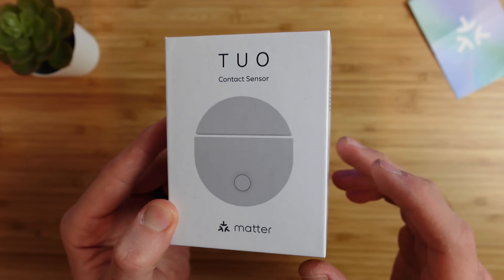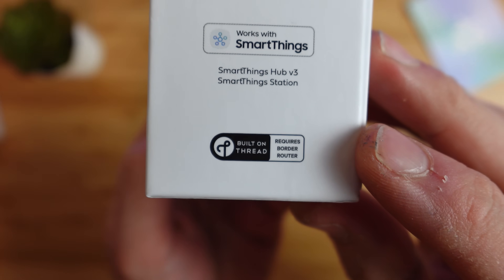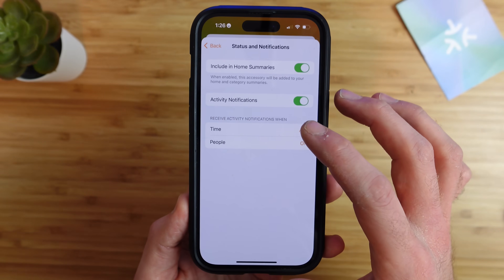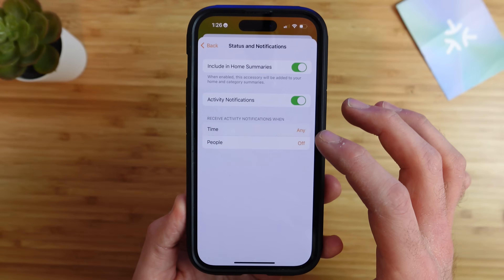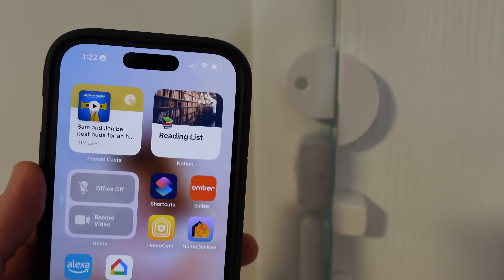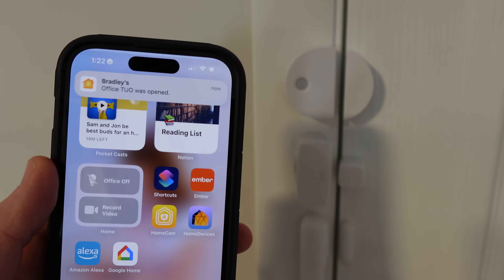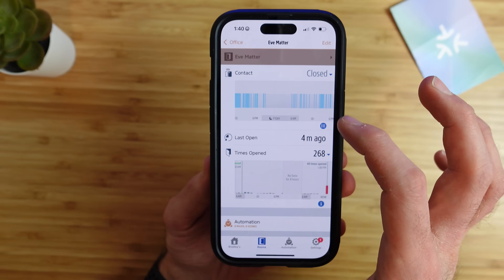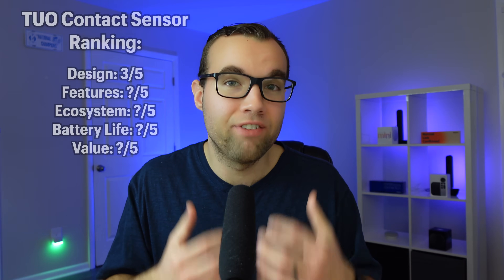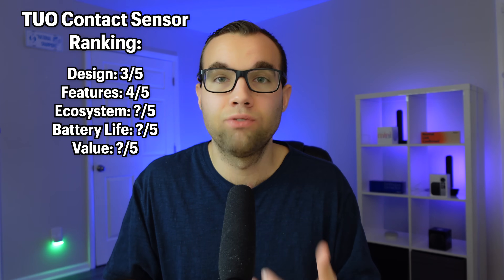The Tuo sensor works over Thread and no additional app or account is required. However, this means you are not able to adjust settings, update the firmware, or access features beyond what your smart home ecosystem provides. This may or may not be a problem if you want features beyond seeing if a door is opened or closed — like history data or being alerted if a door has been left open for 5 minutes, as you get with Eve and Acara. For features, it gets a 4 out of 5.